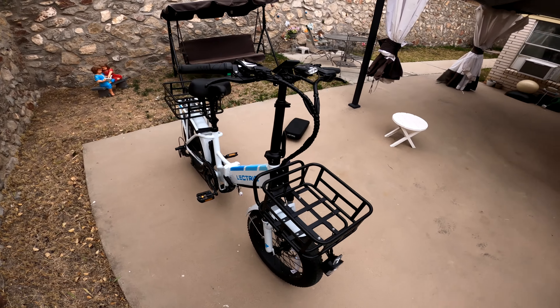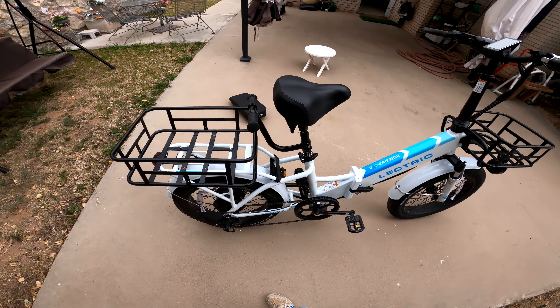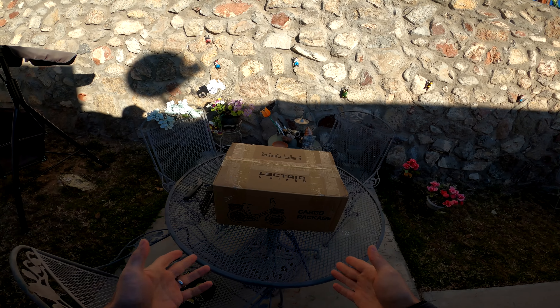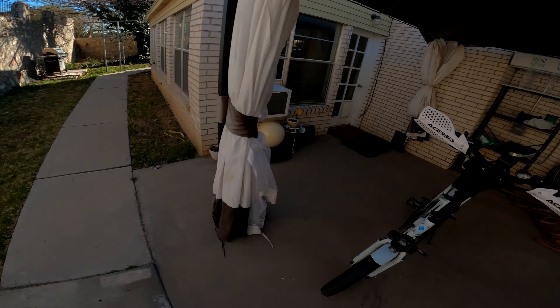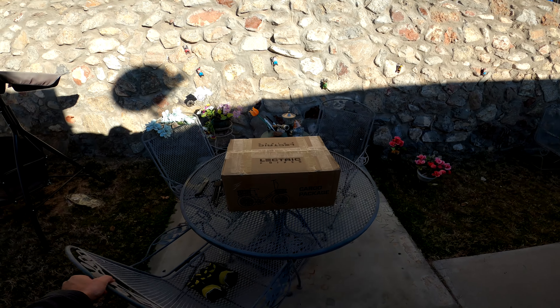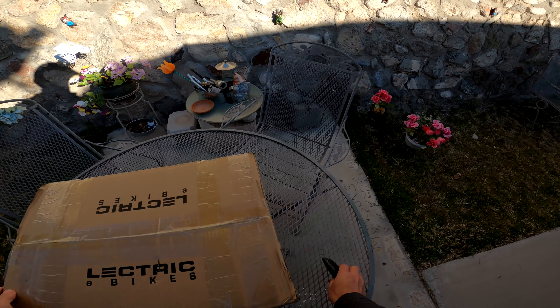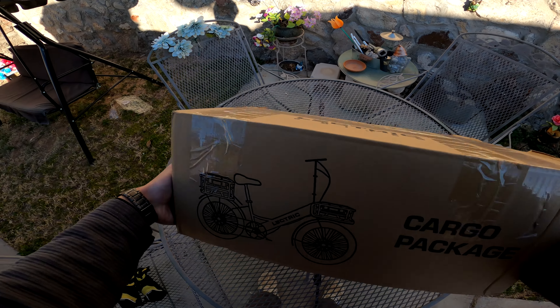I finally received the cargo package that I ordered together with the Electric XP 3.0 back in November. They had some manufacturing delays, but let's see what's in the box. It's quite a bit heavier than I had expected, actually.